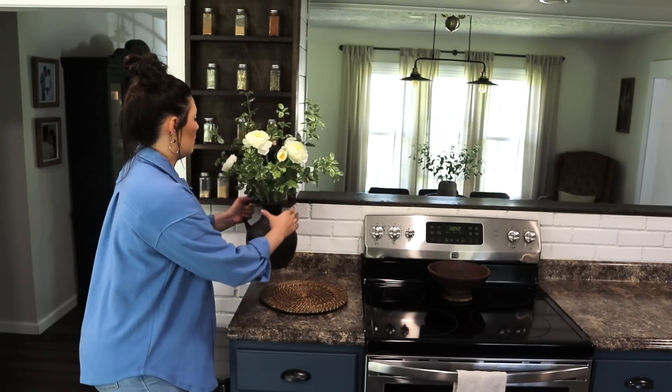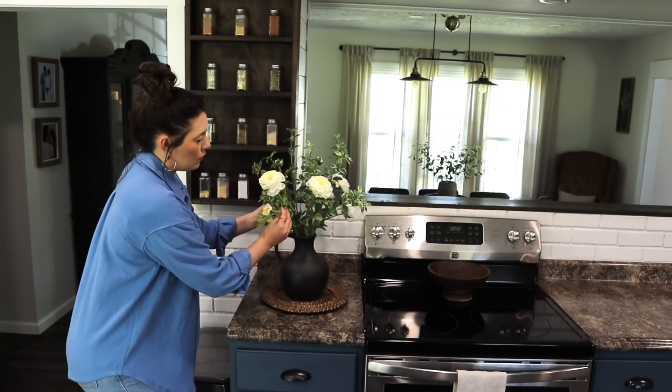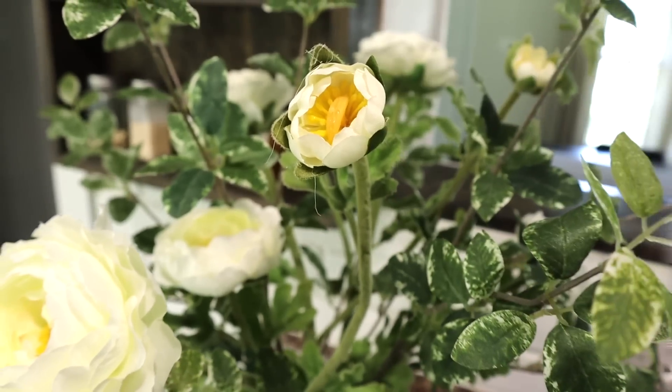Last but not least, we are going to be placing this large floral arrangement next to the stove. This is definitely a staple piece and something I like to change out each season.